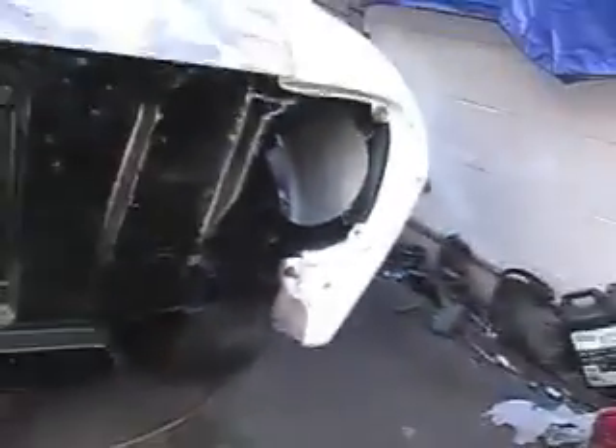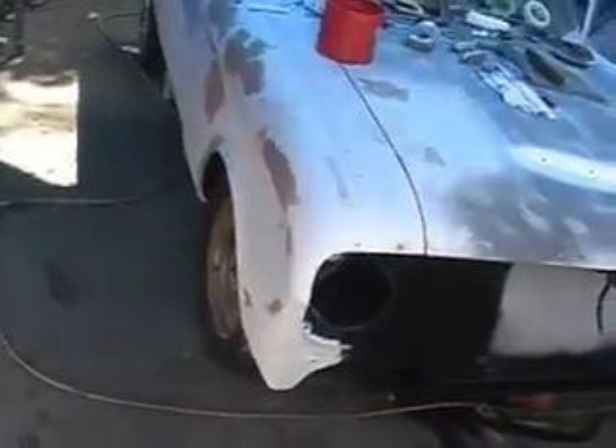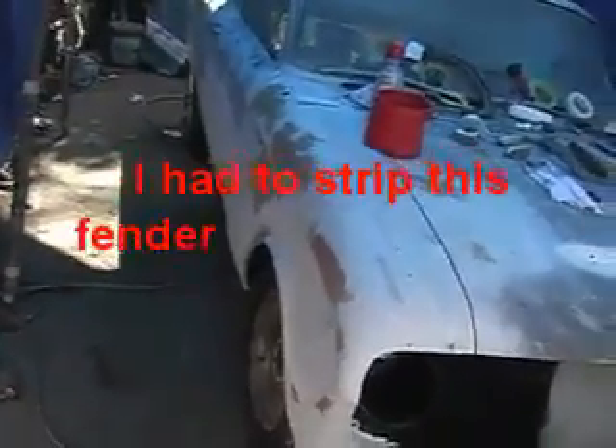Yeah, it looks pretty good inside of there — I'm going to keep all that from rusting. Now I'm going to put everything on and make sure all my seams and everything are good, rough sand the whole car, and get a good coat of this white primer on there. This is going to let me see where all my little dents and stuff are, and then I can start final sanding.